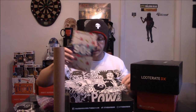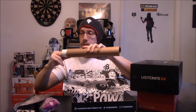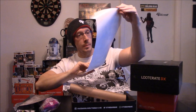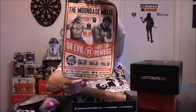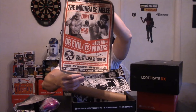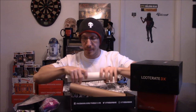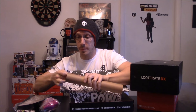We also have a card and the cheat sheet for the box. We have the Moon Base Melee — Austin Powers, Dr. Evil vs. Austin Powers. Whatever happened to Mike Myers? This is a movie poster little fake thing — the fight for the mojo. These used to be hilarious movies and Austin Powers used to be a big deal. Mike Myers, whatever happened to you man — I've heard he's a diva and a pain to work with, but we got the poster.